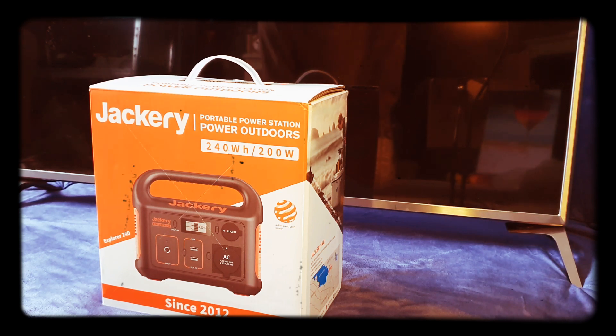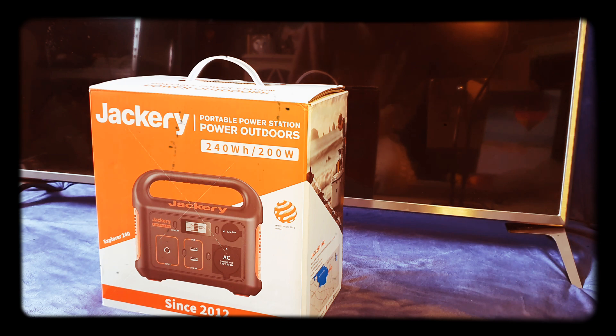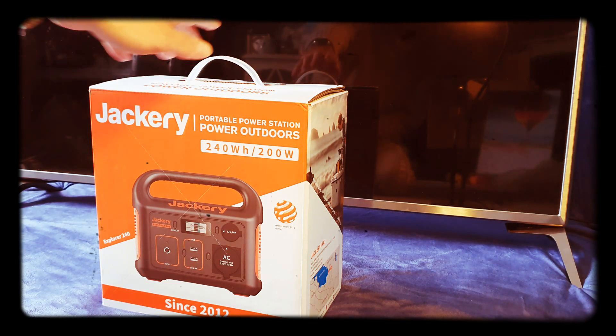Hey guys, it's been a while since I've uploaded anything, but this week I've had a delivery of the Jackery portable power station — the Power Outdoors 240 watt hours with a 200 watt pure sine wave inverter. This isn't sponsored — I've bought this from Amazon.